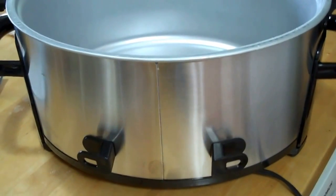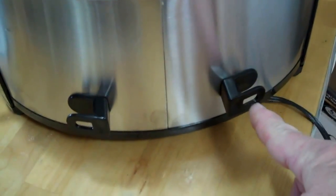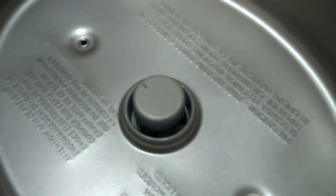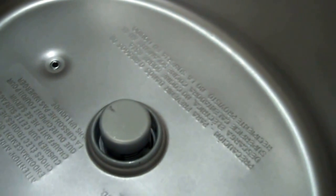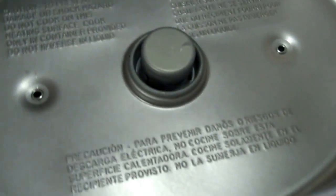A couple of features I noticed on the new crock pot that aren't on the old one: there's a place for the cord to wrap around, so it's not just dangling all the time. The second thing is this new feature — when you release it, it cuts all the power, so that's a safety feature. Nothing keeps going just because the pot is removed; once you pull it out, it's done.